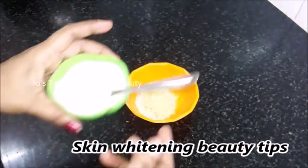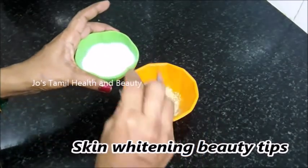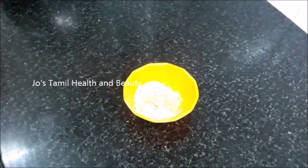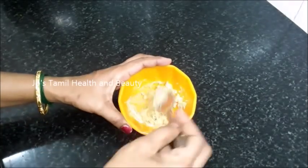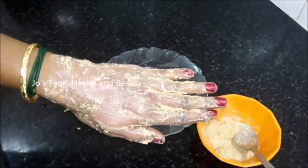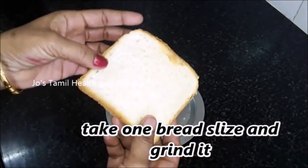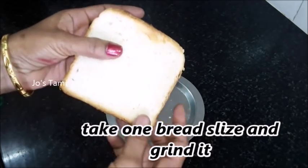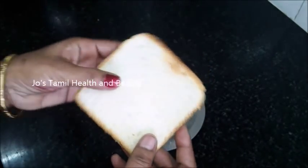Hello friends, let's try a little bit of the meat. Here is a bread slice. In this bread slice, there is a yeast.